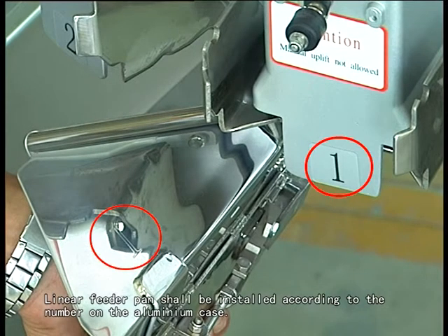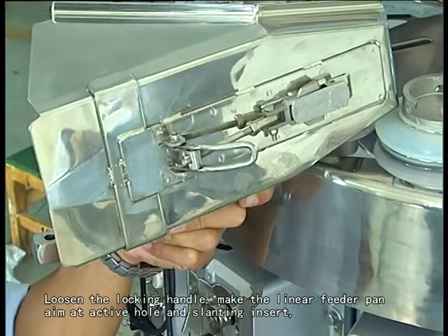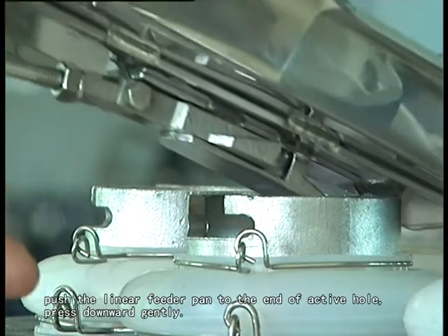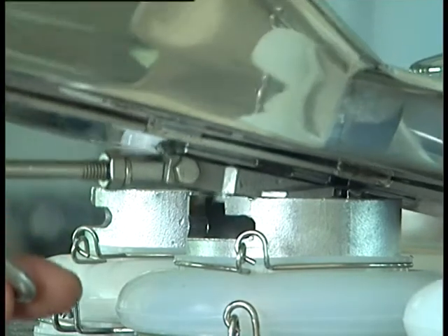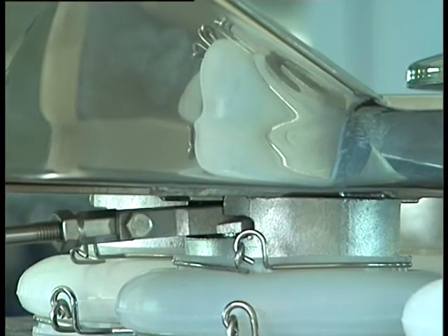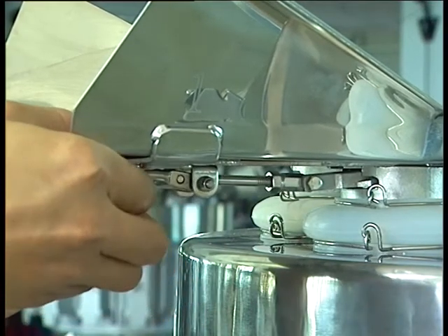The linear feed pan shall be installed according to the number on the aluminum case. Loosen the locking handle, make the linear feeder pan aim at the active hole and slung insert. Push the linear feeder pan to the end of the active hole. Press downward gently. Level the linear feeder pan and tighten the locking handle.